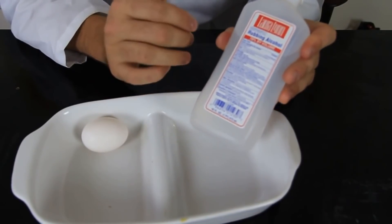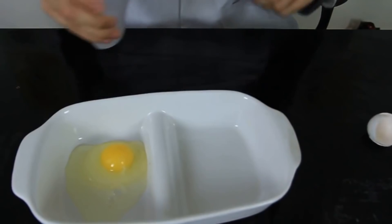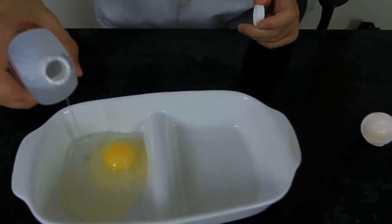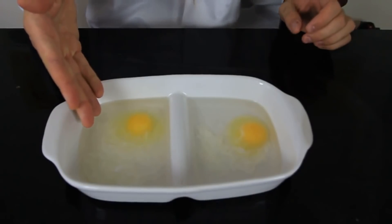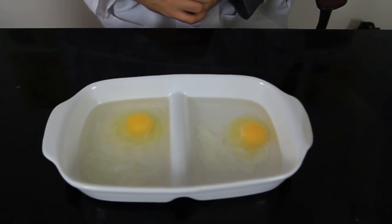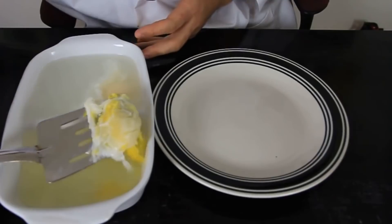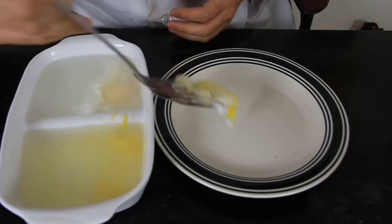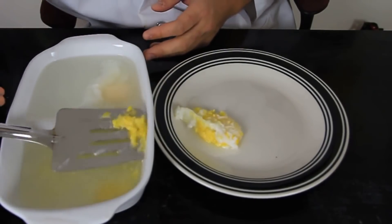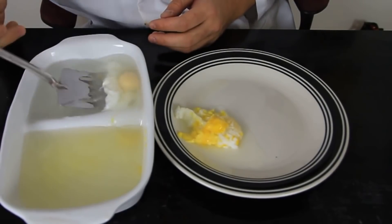For this experiment we're gonna need a dish, an egg, and either 70% or 91% rubbing alcohol. First we break an egg in the dish, then pour the alcohol in. The 91% version is on one side and the 70% on the other. We leave it for about 10–15 minutes and see what happens. After about 10 minutes we've got a cooked scrambled egg on one side and a non-scrambled one on the other.